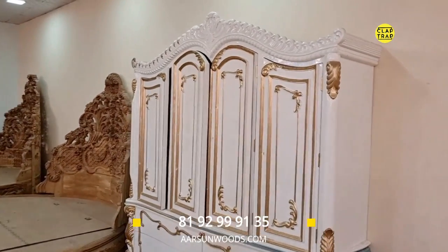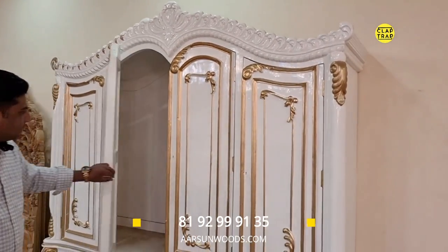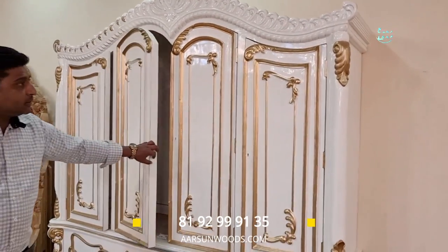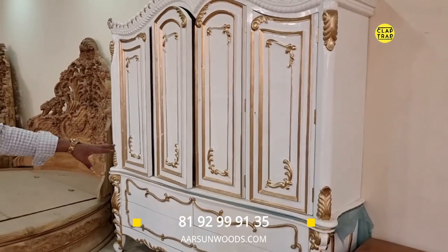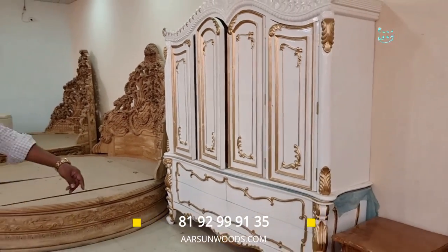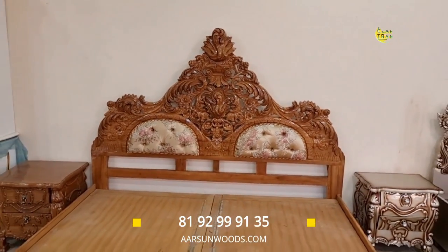This is a French-style wardrobe — a customized unit as per the client's requirement. It's not done completely because the client has yet to give the inside setup.